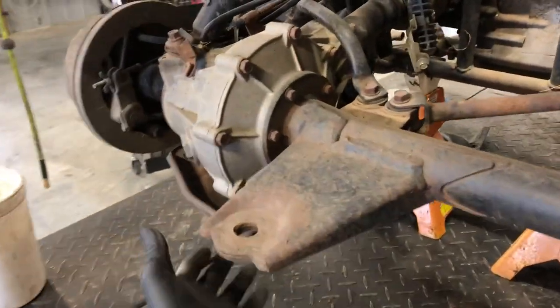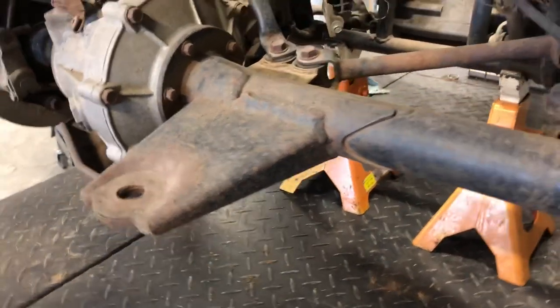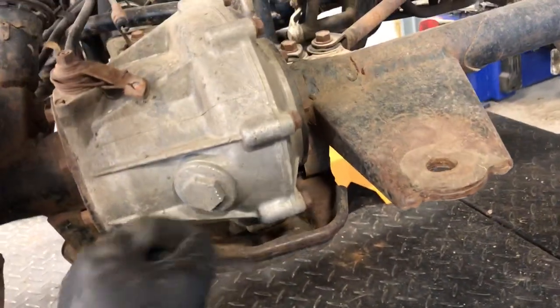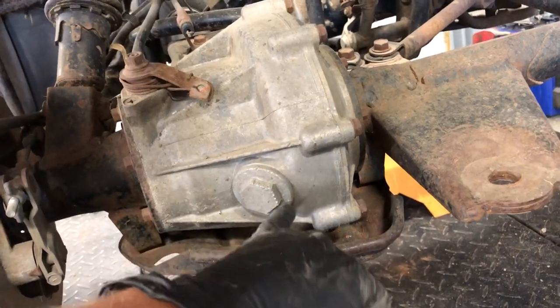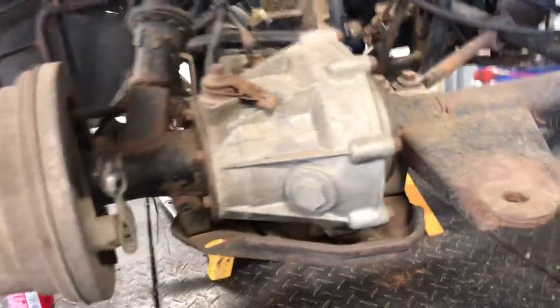We've got the rear drive assembly. We've got your differential here, and you fill that oil here. You've got a drain bolt down below, generally a 10-millimeter drain bolt in between a hole on this skid plate. To fill your rear differential, you pull this cap and fill the oil up until it starts coming out this exact same cap — when it does, you are full.